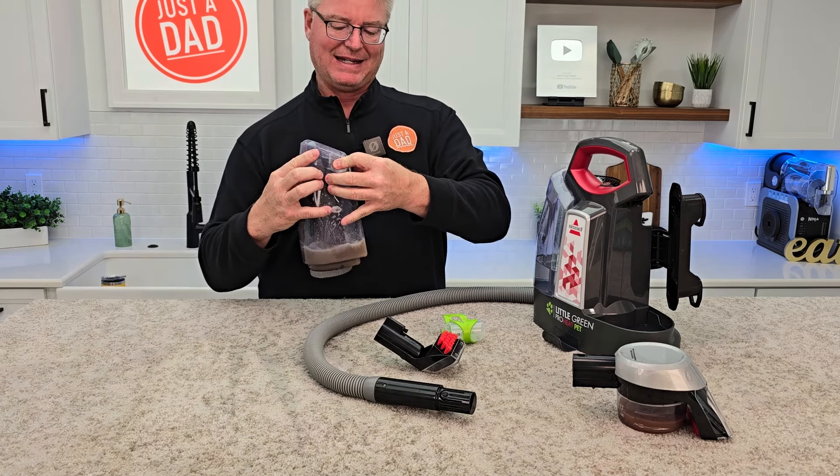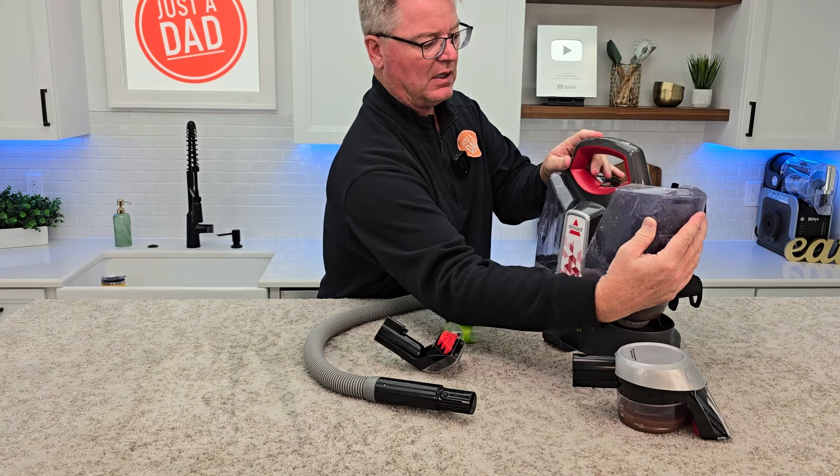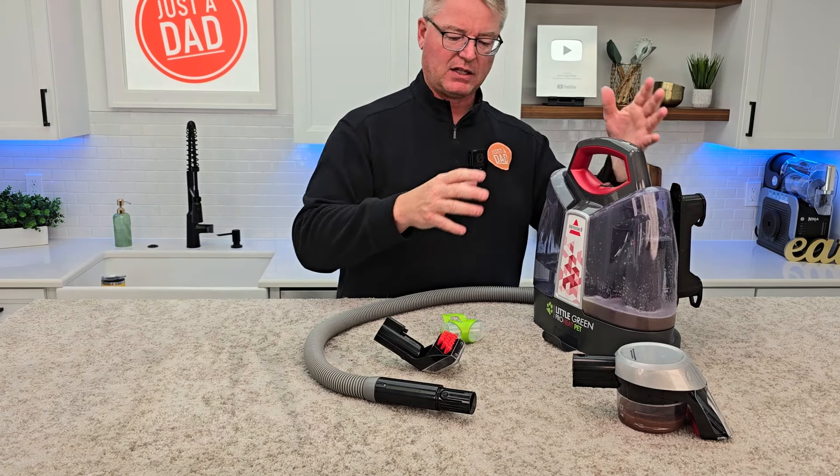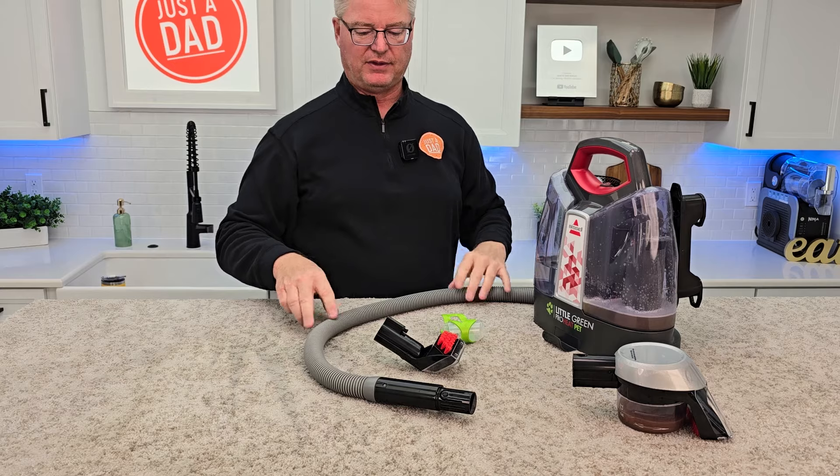I like that we can open up the tank and get it nice and clean. Clean water tank. Wrap the cord up on the back. Store the tools — super convenient to use.